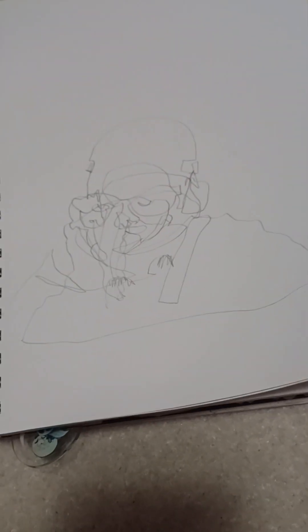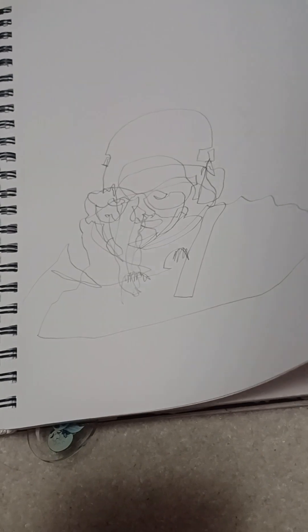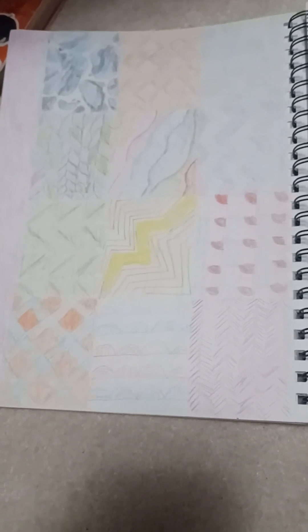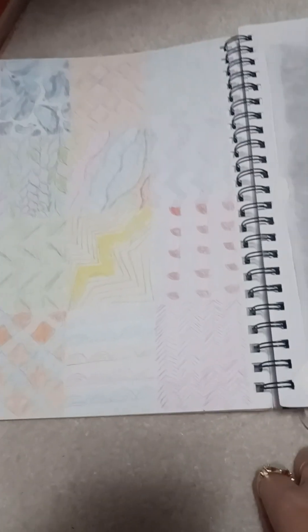We did a blind contour of ourselves — drawing without looking at the paper. That one was kind of fun. There's a draw-a-bunch-of-designs prompt. This one actually has color. Most of my prompt ones don't have color, but I thought it'd be nice to have color because designs without color were harder. So I used color and now it kind of pops out and looks pretty.